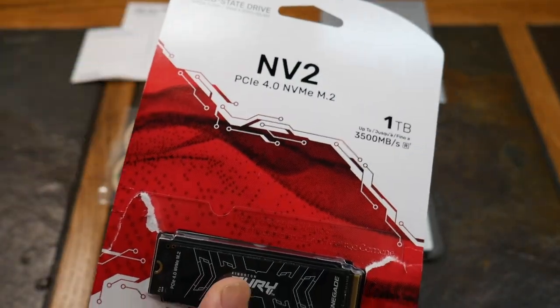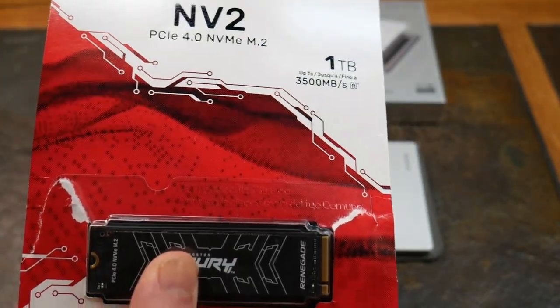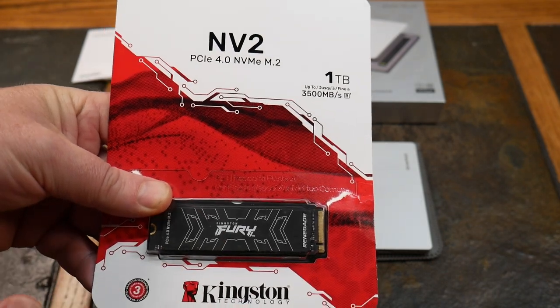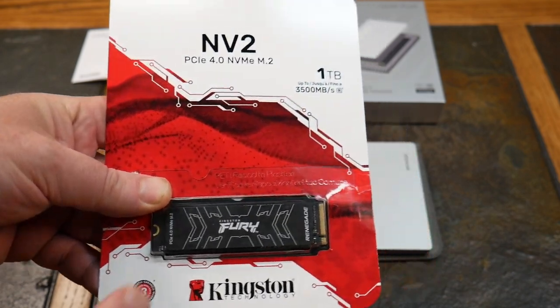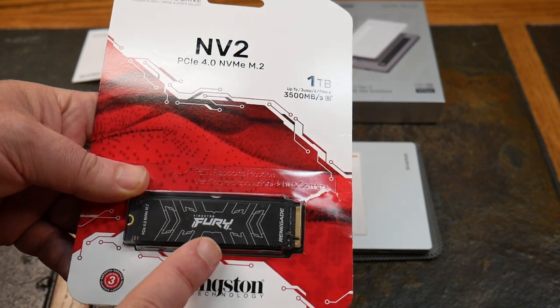This happens to be a 2280. I want to shout out Kingston — they provided this storage for the show; they provide the storage for all of our videos that feature external storage. I installed a Kingston Renegade SSD in here, which is why there are two drives — I want to give you a little history on that.